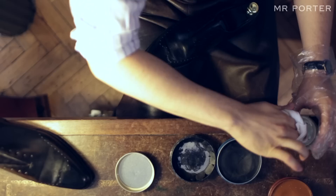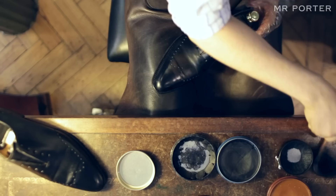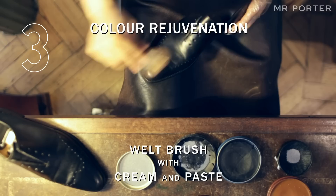The second stage is the conditioning stage, whereby you feed the leather the nutrients that it needs. Leather essentially is a skin and it needs to be fed its nutrients or else it will dry up. The third stage is the color rejuvenation stage, where you take a welt brush and a cream and or paste polish and rub around the entire shoe thoroughly to give it the color that it needs.